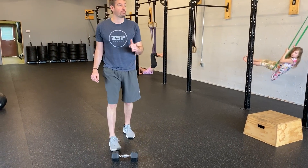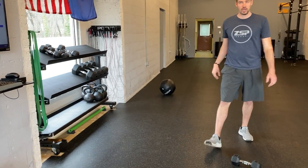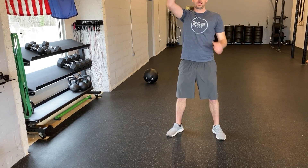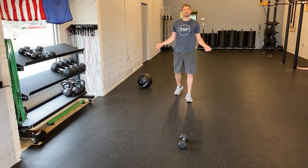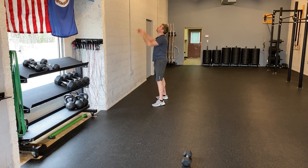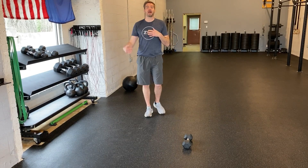The dumbbell alternating snatches are the third station — off the ground, up overhead, switch, up overhead. Then we go to double unders for the fourth station. So the order is: box jumps, wall balls, dumbbell power snatches alternating each time, and then finish with your double unders.